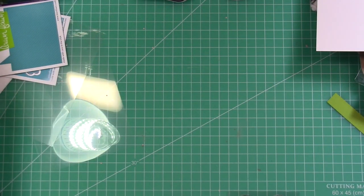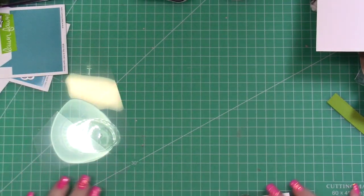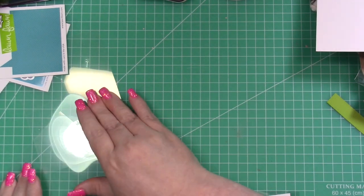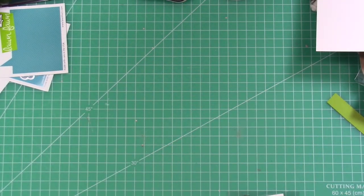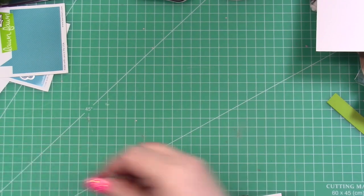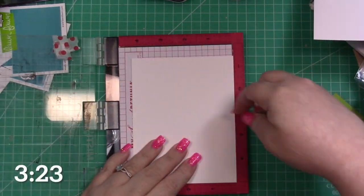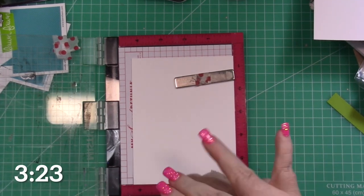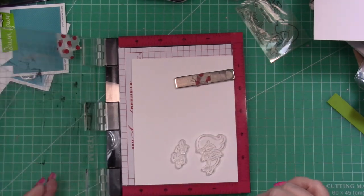I have a piece of ombre paper just from my stash, and then I have a piece of polka dot that's from the Sweet Sorbet collection. This is a paper carried by scrapbookpal, so you'll find that link along with all other links in the description box down below. I'm going to be stamping and then coloring with Copics. You can fast forward to 3:23 if you're interested in skipping the coloring, but other than that it's going to be quick, simple, and really fun.